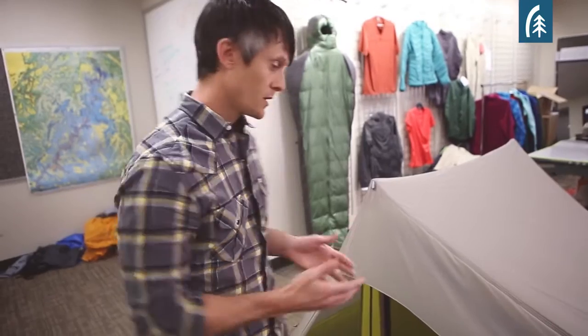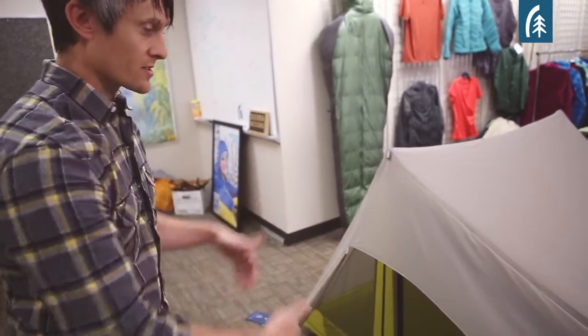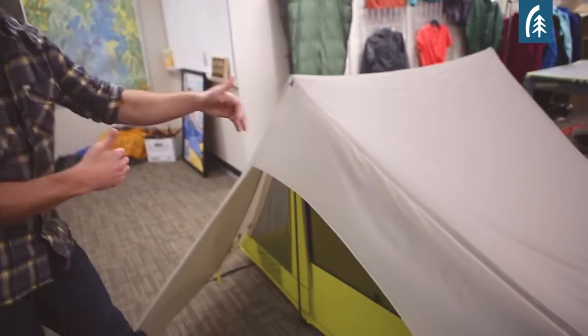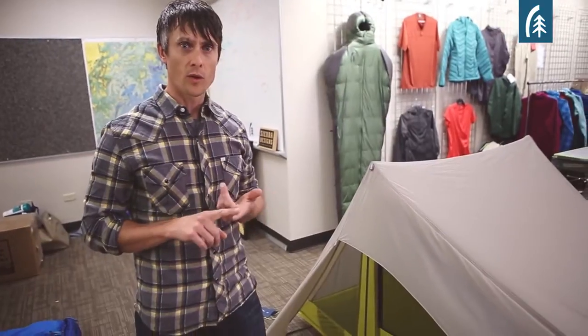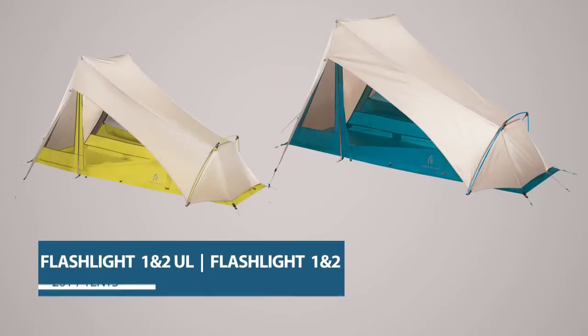We believe that if you're going to have a two-person tent it should really fit two people. The Flashlight tent is 90 inches long, 50 inches wide at the top, 46 at the bottom, with a 46-inch peak height. The Flashlight tent is available in two sizes — a two-person and a one-person — and two builds: an ultralight model and a standard built model.